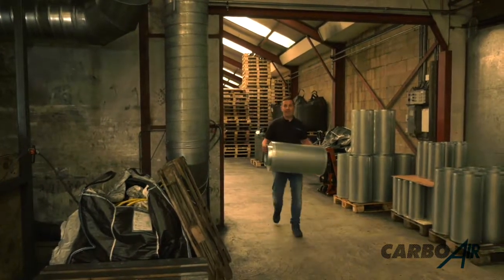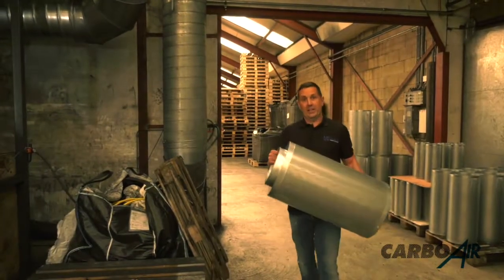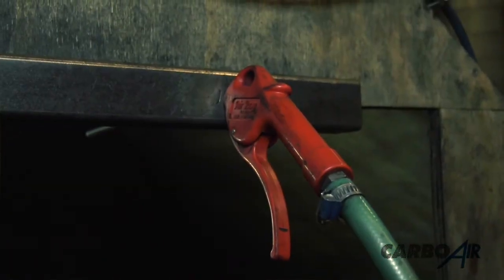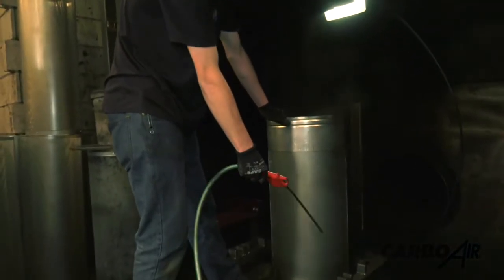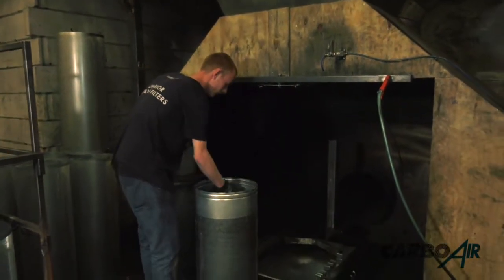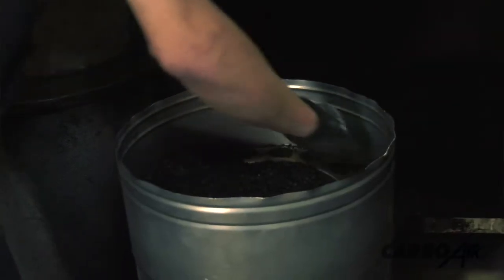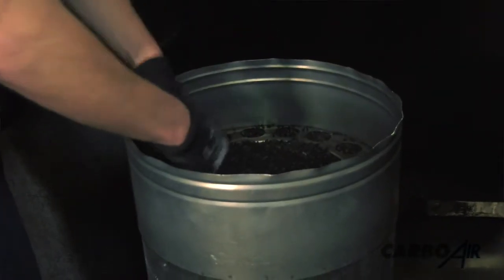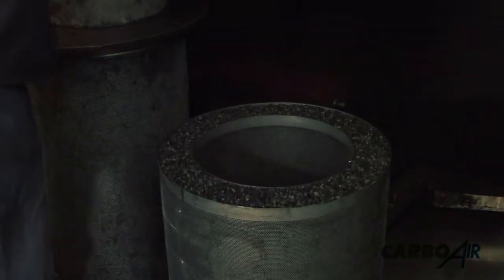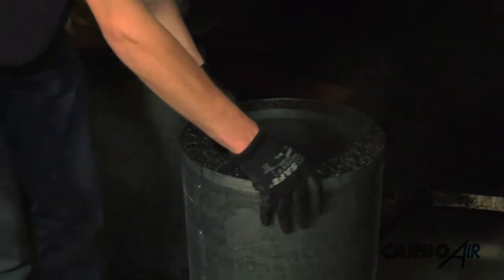So now we're at the carbon filling station — this is where we fill the cylinder with carbon. The carbon is vibrated into the canister, and the excess carbon is spooned off. The vibration plate allows the carbon to settle.